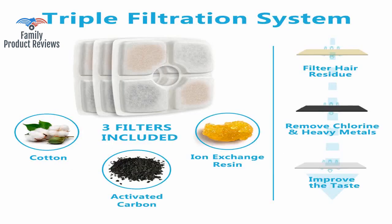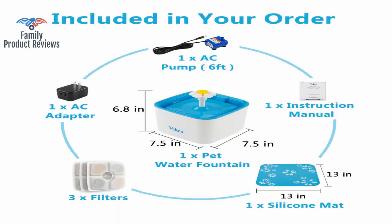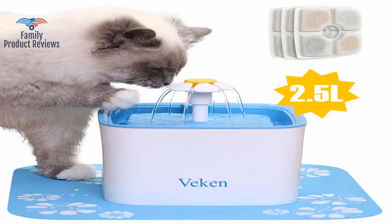The biggest downside is that the filters for this fountain are going to be a recurring cost, but that's a small price to pay for the convenience and benefit they provide.